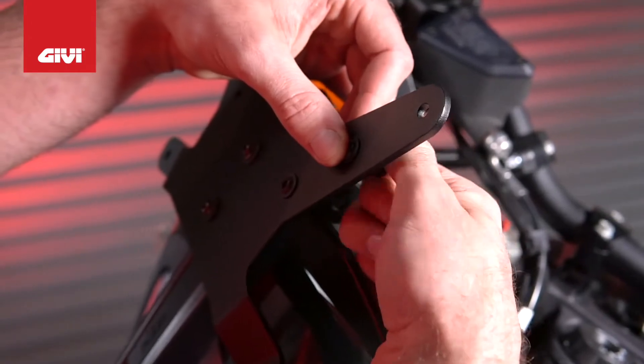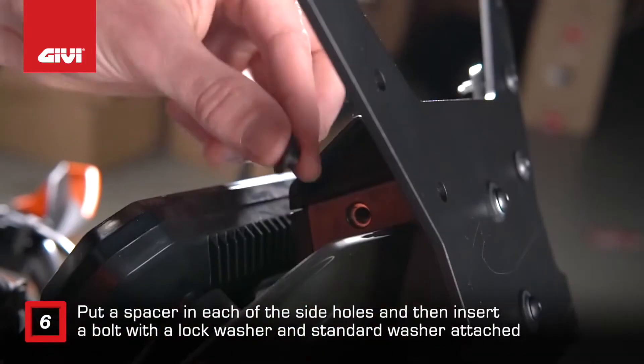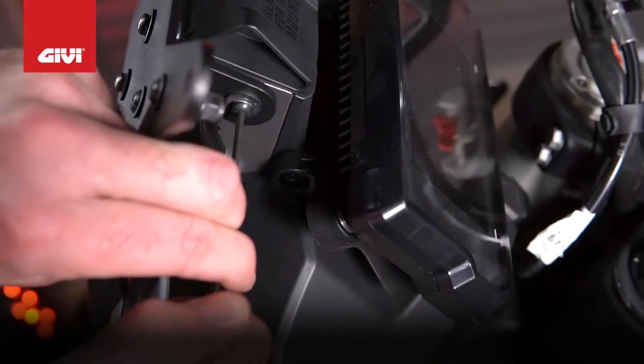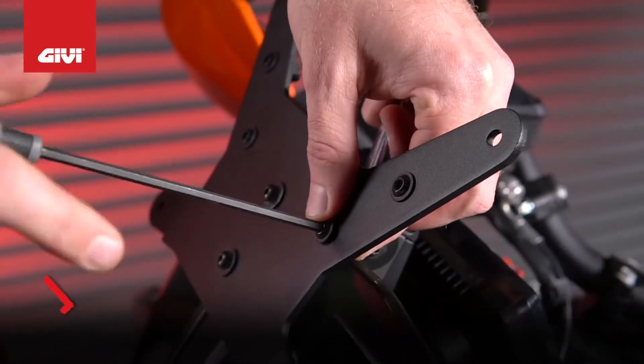Hand tighten to allow for alignment with the other bolts to be added. Put a spacer in each of the side holes and then insert a bolt with a lock washer and standard washer attached. Now tighten all four bolts using a number 4 Allen wrench and a 10mm wrench.